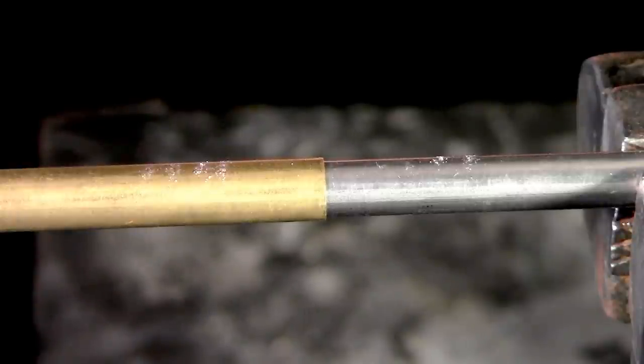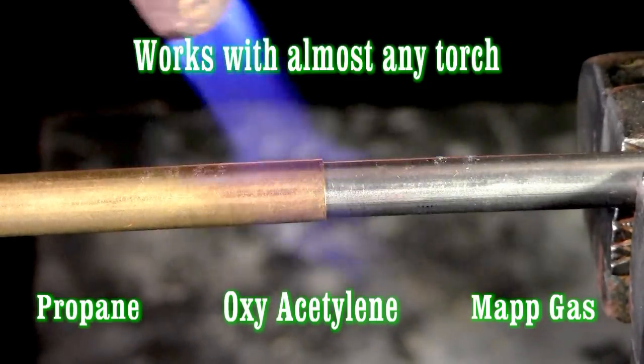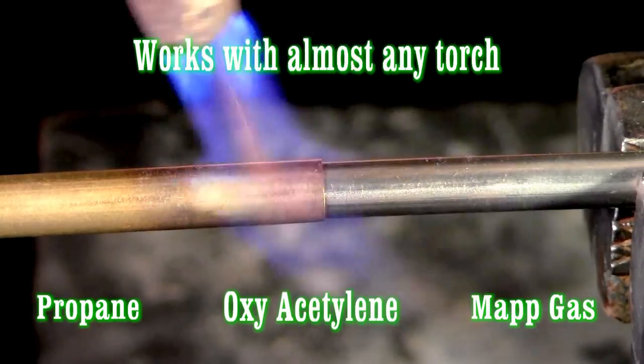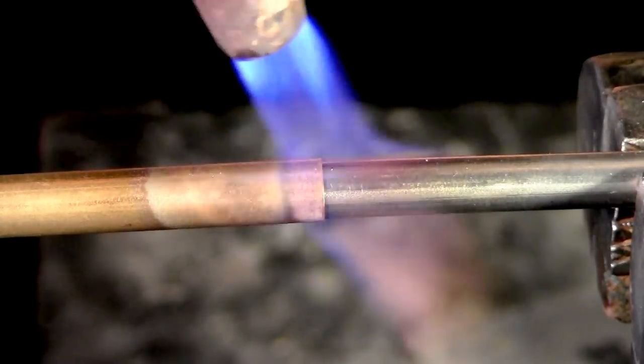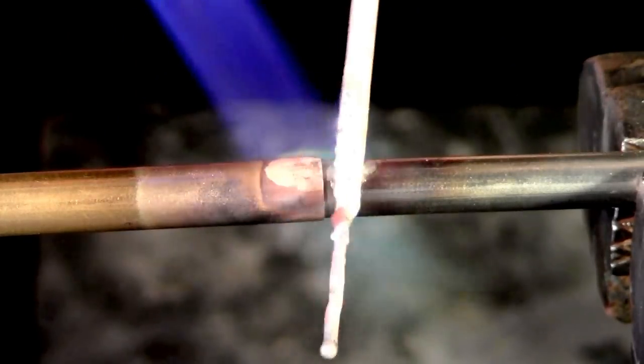What we're looking for is a nice dull red. You don't need cherry red — dull red is perfect. Just doing some pre-heating. You might start to see it change color a little bit, just depending on my flux.